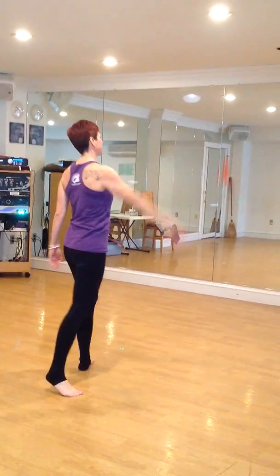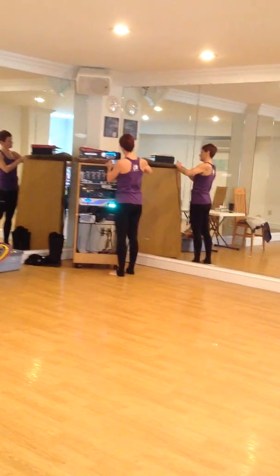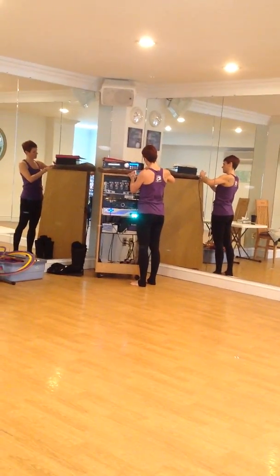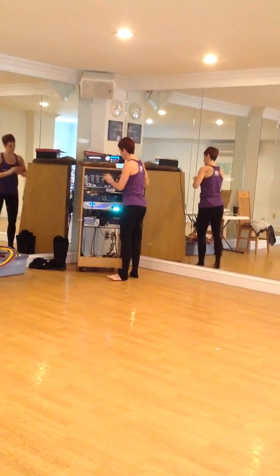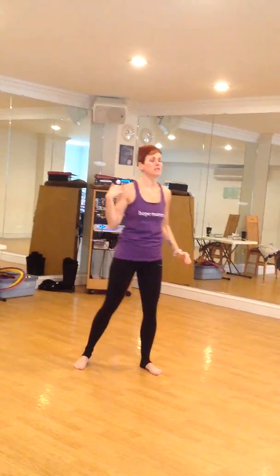I'm going to put that on so you can see that. The music starts — hands come down slow — anywhere you're facing, go to the right.